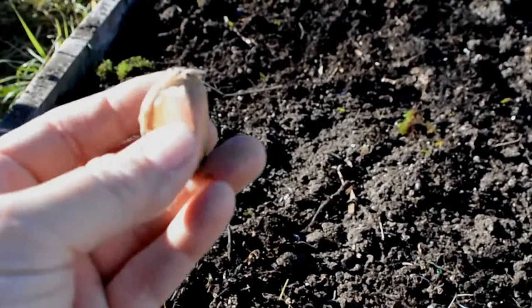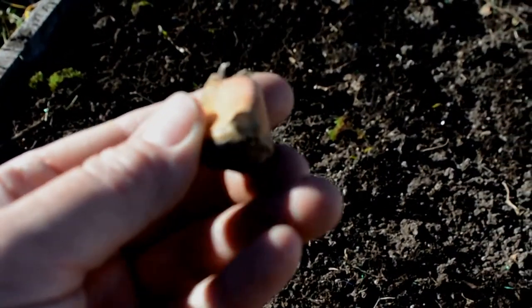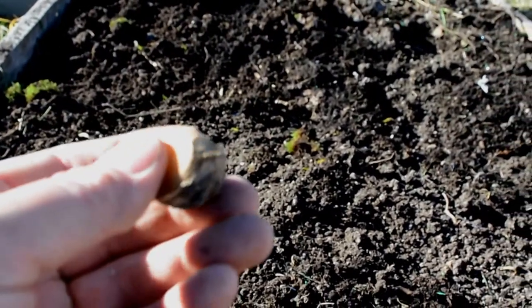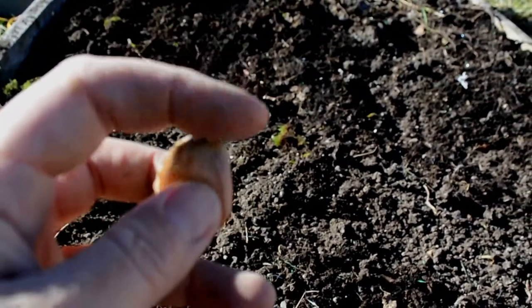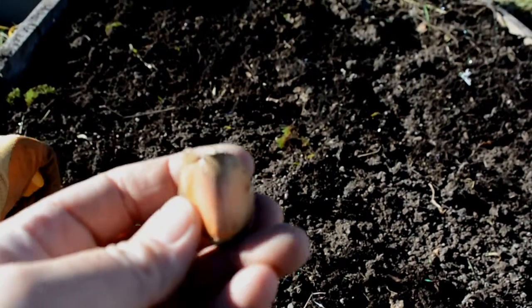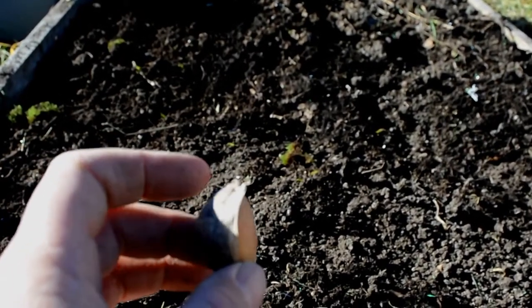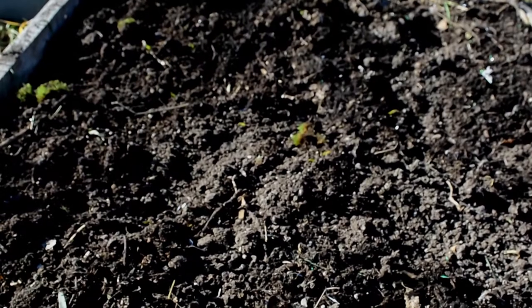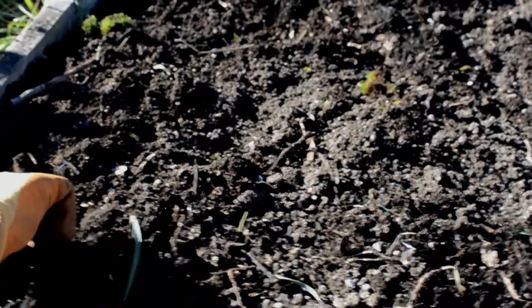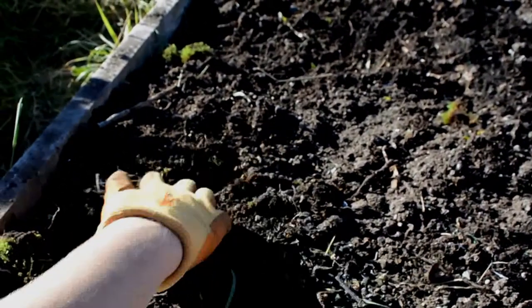On the actual garlic clove — just to show you — this is the bottom, that's where the roots will grow, and this tip is where the stem and the tops will come out. So always make sure you plant it just like that in the ground. The most important thing to do when you plant something over the winter is to make sure you mark the bed or write yourself a note, so that in the spring you don't start digging up all of your hard work.